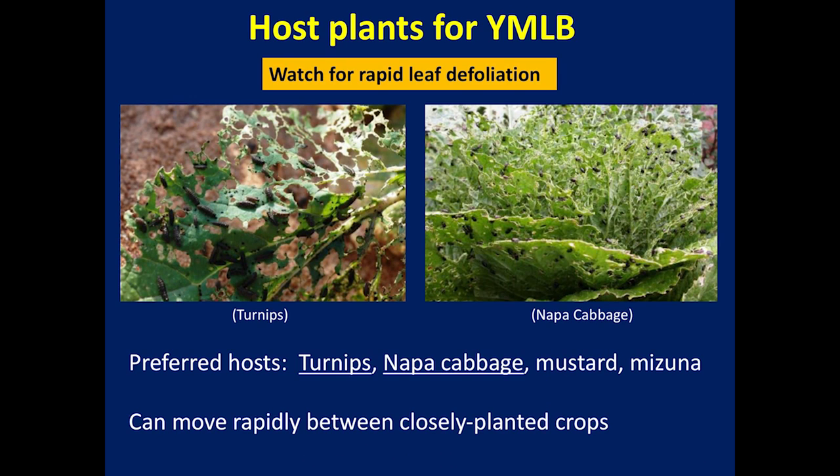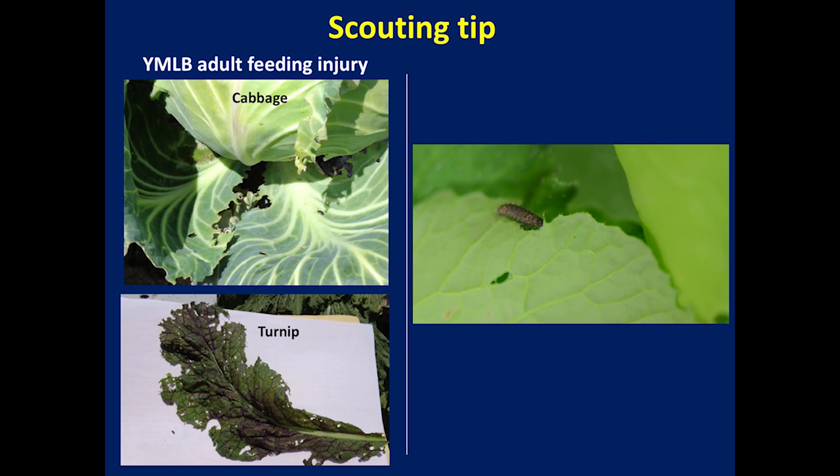You may see large aggregations of yellow margined leaf beetle larvae on turnips and napa cabbage as preferred host plants. Yellow margined leaf beetle can move quickly from the field borders to the middle of the field, causing major devastation. They may go deep into the center of the crop, which may make insecticides difficult to reach the pest. Adults on cabbage feed from outside leaf margins and move quickly, causing notching of the leaves. Larvae feed in large aggregations and cause complete defoliation.